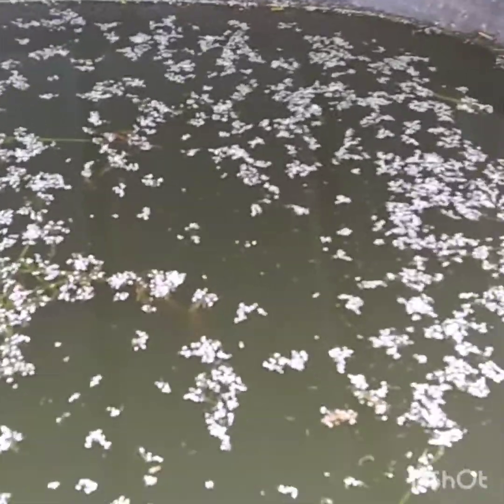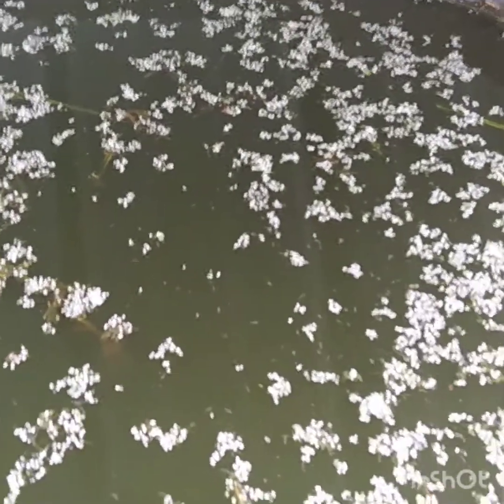Alright everybody, this is my duckweed update. The last video I did on this is when I first got it, and I said I would do a follow-up video.